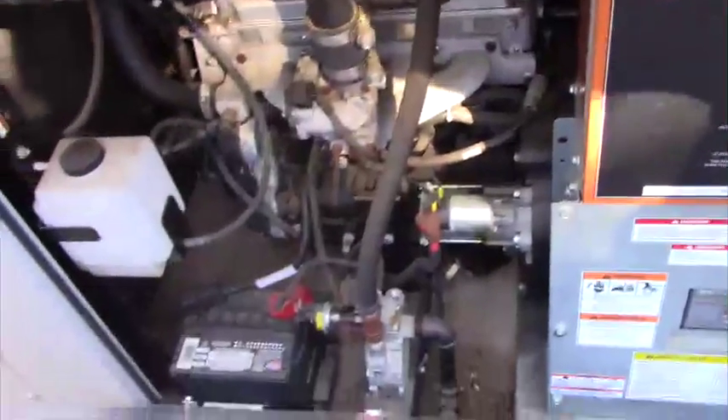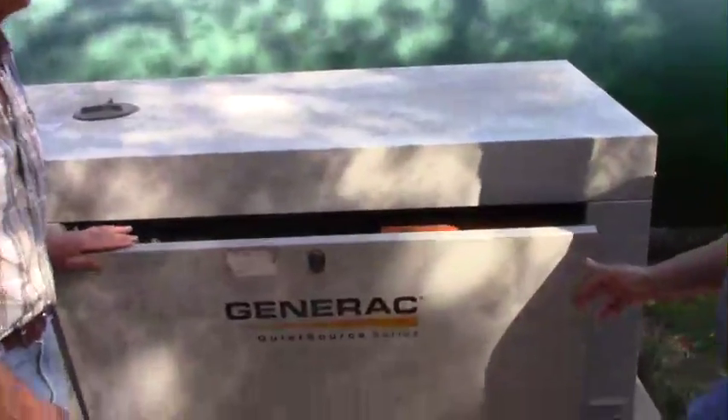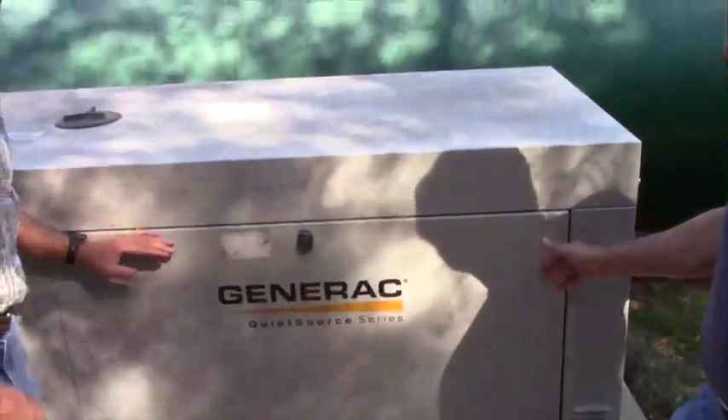Just like a car engine, this needs some minimal maintenance — battery and fluid checks. We have a contract with Blanco Electric right now; they come out twice a year to do a check and handle maintenance.